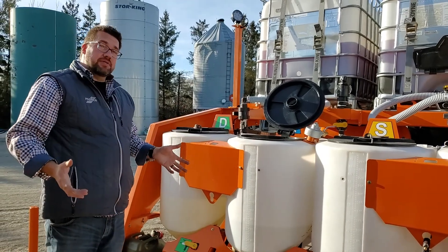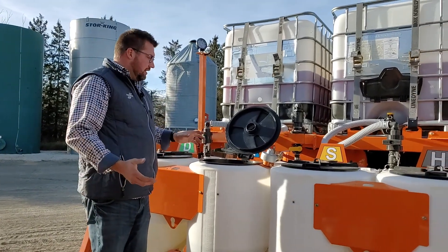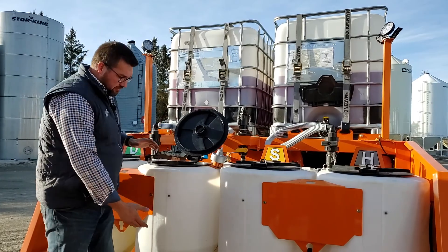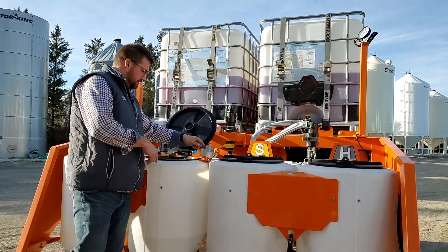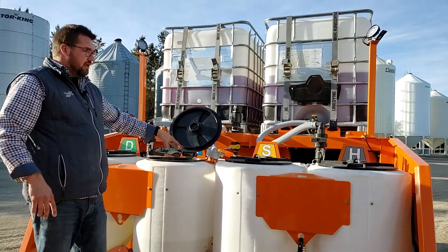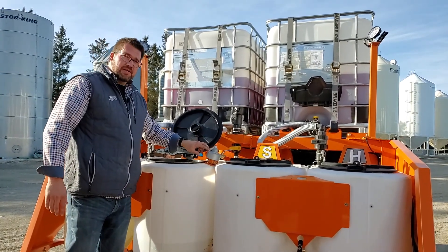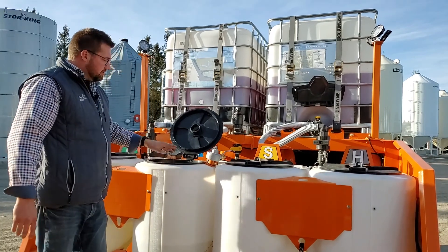If you have high volumes of dry product — we have people doing 150 to 200 pounds — we have a dry mix agitator you can add. You can add it to any of these inductors and have multiple kits if you want. You fill it with some water, maybe 20 gallons, throw your dry product in, and turn on this blender — there's an air motor that turns it on. This is great for higher volumes. We're seeing more chemical companies offer dry options because of cost, so it can be added later to any one of these three inductors.